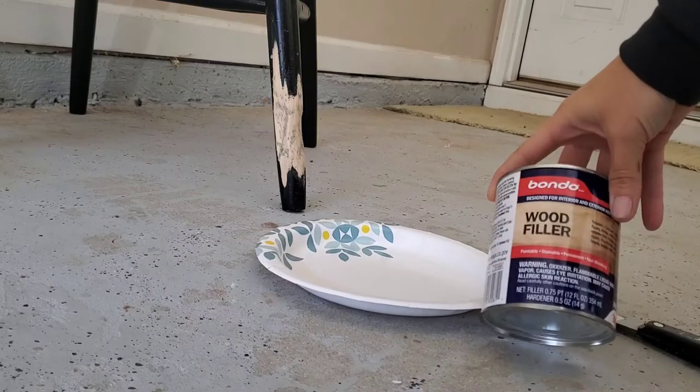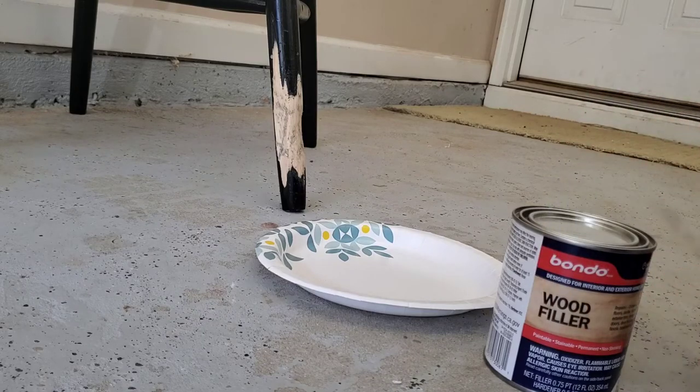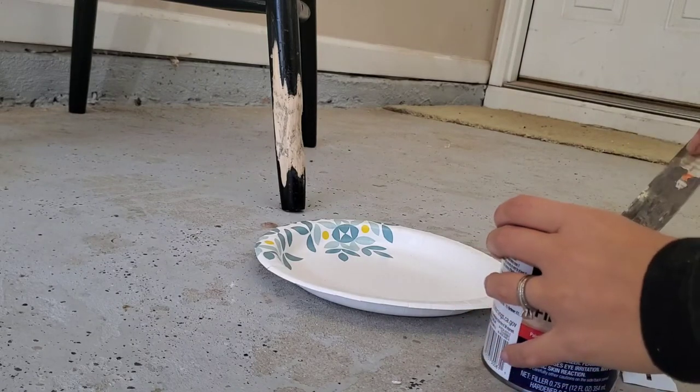I bought this Bondo wood filler from Home Depot and I can link it down below for you guys — it also comes with the entire kit that you're going to need. I use this little spatula and a paper plate so that I can just throw it away once I'm done.